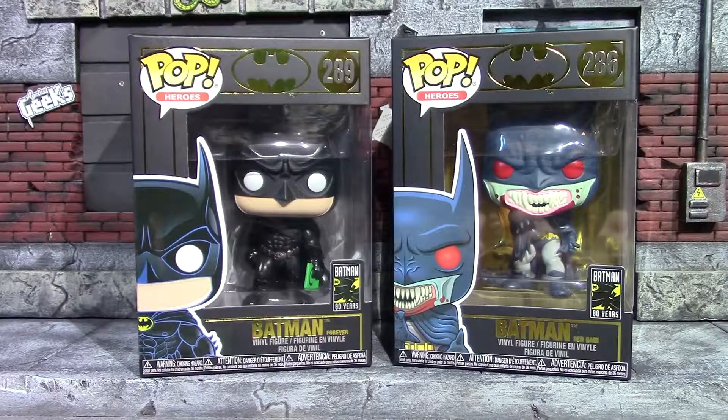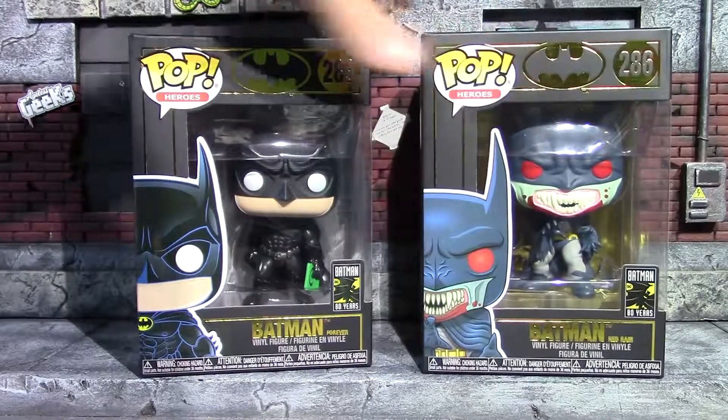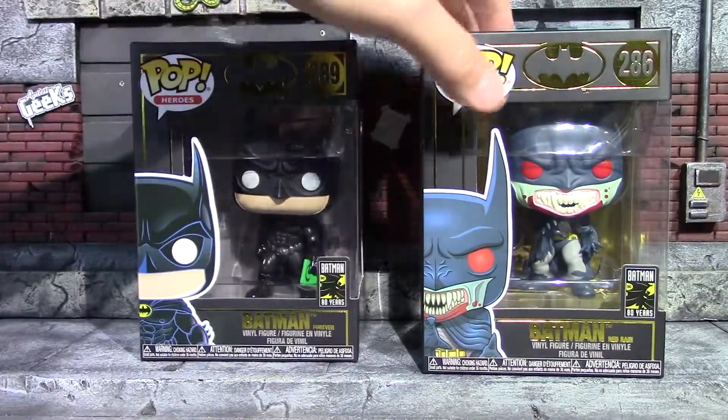Hey, what's up guys, it's me again back with another Funko Pop review. Today I picked up a couple of the Batman 80 Years Funko Pops. I did find the Batman Forever and the Batman Red Rain Funko Pop at my Walmart — this was the only two they had. One of the things that really drew me to these was the box; they did a really good design on the box with this gold foil.